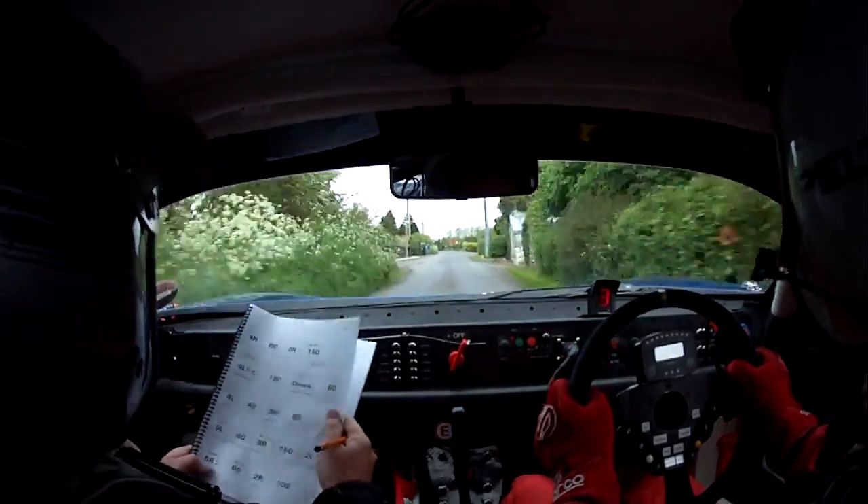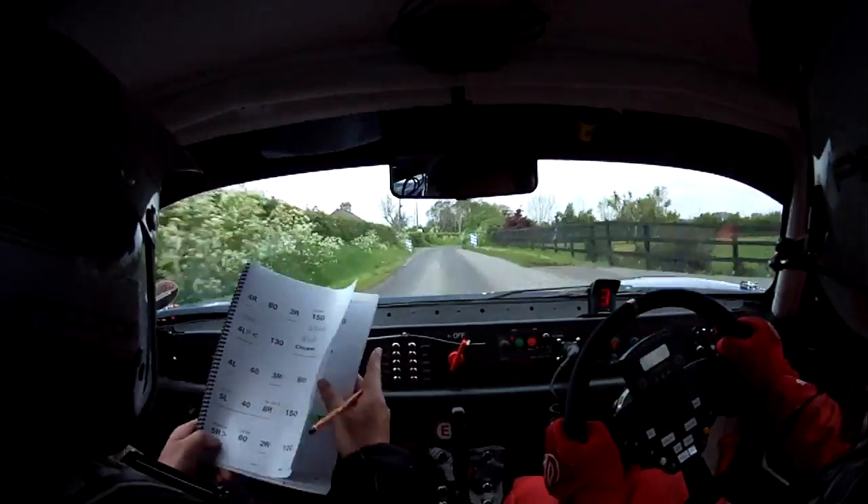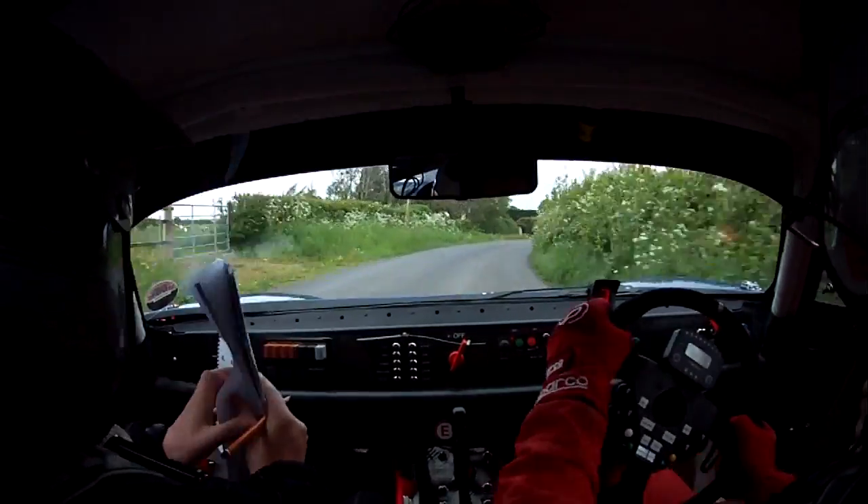2 left, a deceptive 5 right tightens. 2 left, a deceptive 5 right tightens, mark 60. That tightens, watch that, that tightens. 60 to a flat 2 right.